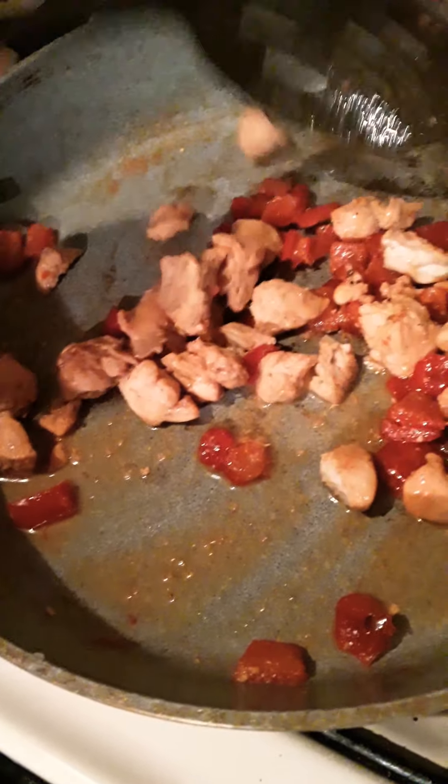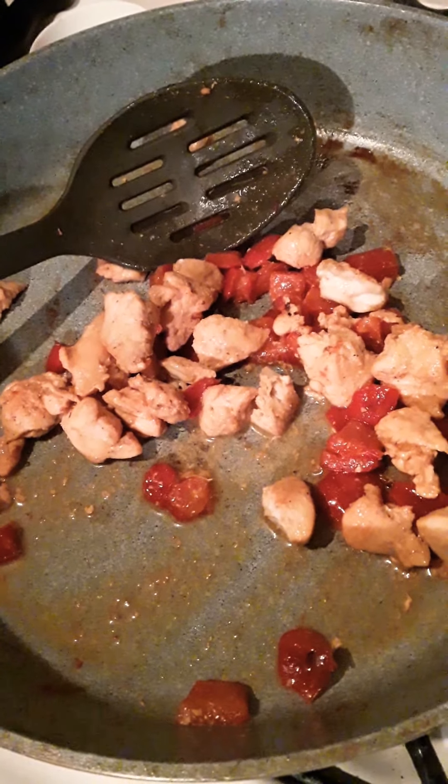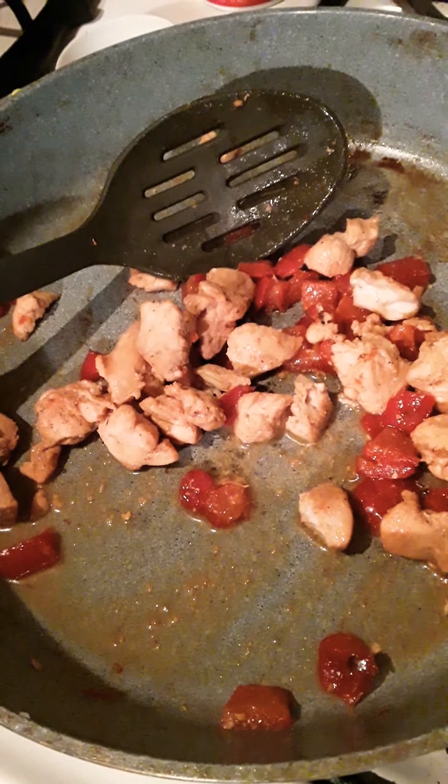I used red peppers and a little bit of oil. Then I boiled four potatoes and added some oatmeal and an egg to bind everything together. These are the potatoes I boiled.